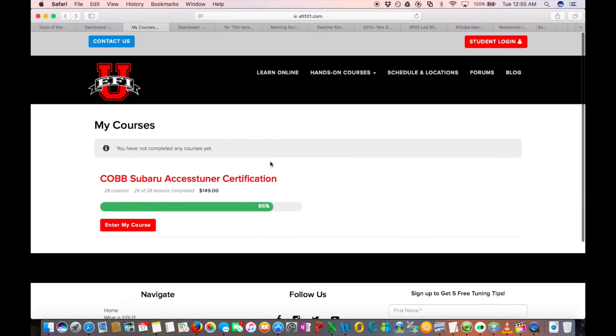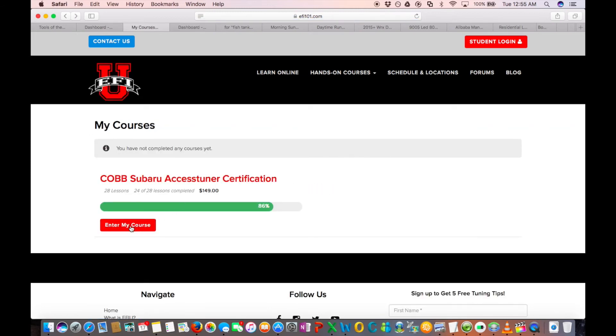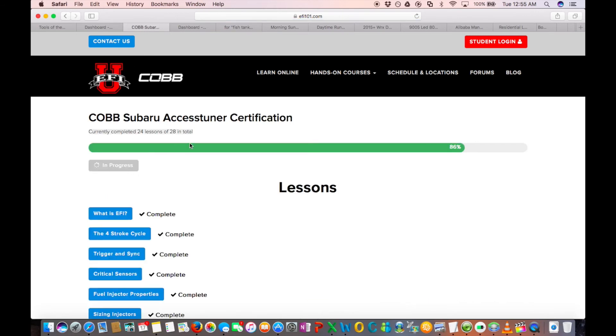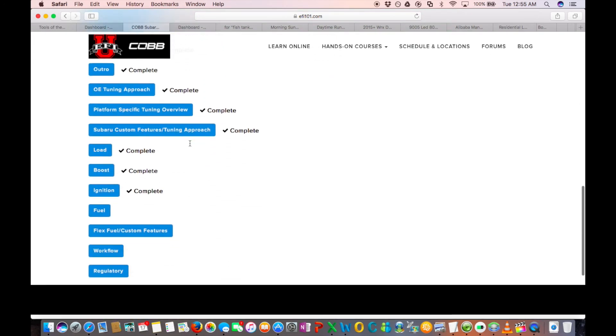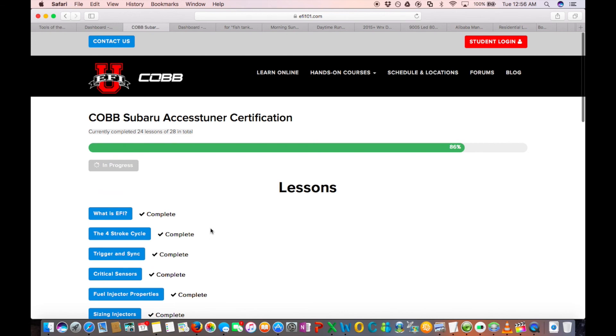I'm at 86 percent complete and still not done with the courses. Unlike most things where you can just play it in the background, I actually watch these videos very carefully, noting everything. I've been going through it really slowly - I bought this a couple of months ago. As soon as I'm done, they'll give me the software and I'll start tuning. I'll probably do some data logs first to see where I'm at, then start making some small changes. Any questions, let me know.